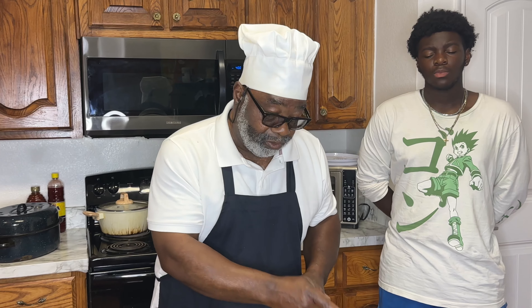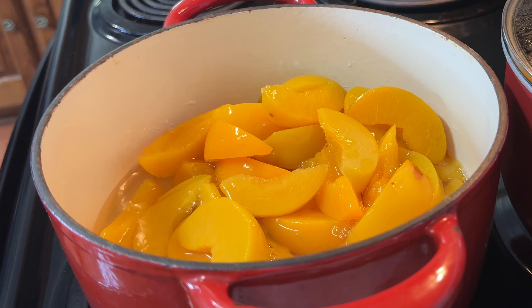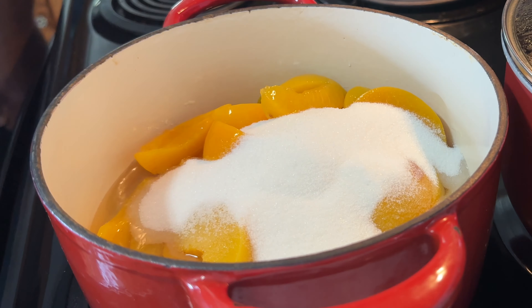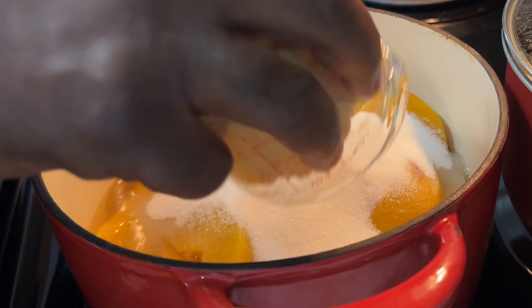We're going to the pot with the peaches, put in the sugars, and get this thing rolling. Going in with my white sugar — you definitely want that to cook down, you don't want it gritty. Going in with my brown sugar.